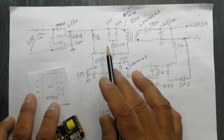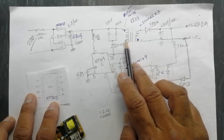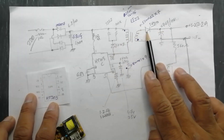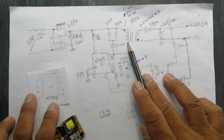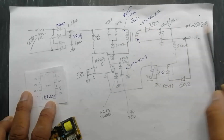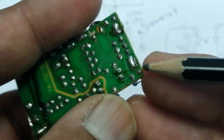A 560 ohm resistor is connected at the positive terminal to pin number one of the optocoupler. A 473 code capacitor is connected across the output transistor of the optocoupler to prevent false switching. This gives feedback pulses to pin number five. The IC switches at 67 kilohertz, storing energy in the primary winding during the off period, then rectifying and charging the output capacitor. It keeps switching to replenish energy in the primary.